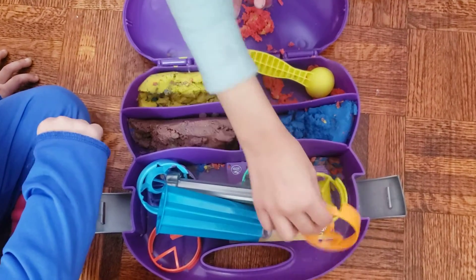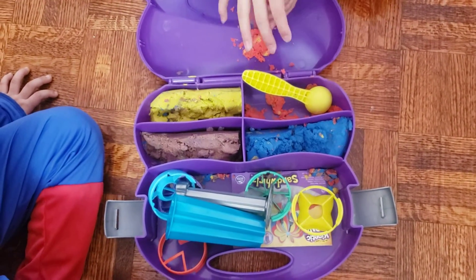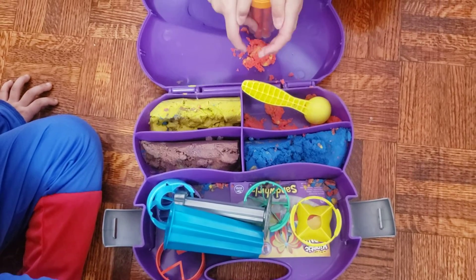Now I'm done doing this. Now we're going to be getting this. It looks like a lightning bulb and it's hard to put on.